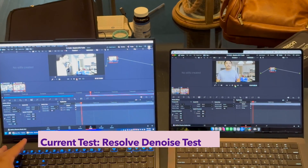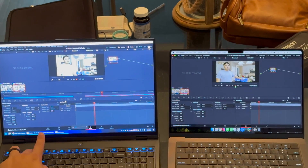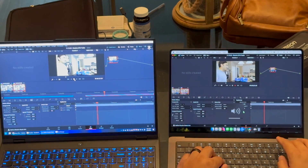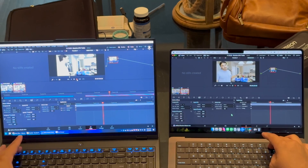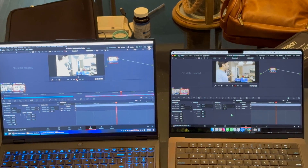The last test is the Resolve noise reduction test in the color tab — I simply set the settings to all five and better. When you play back it gets a little choppy, but comparing frame rates, the RTX 4080 on the left runs at about 48 frames per second sometimes faster, whereas the M3 Max is running at 30 frames per second. Comparing this to my previous content on the M3 Pro, the M3 Max does perform a little better due to the increased cores and increased RAM.